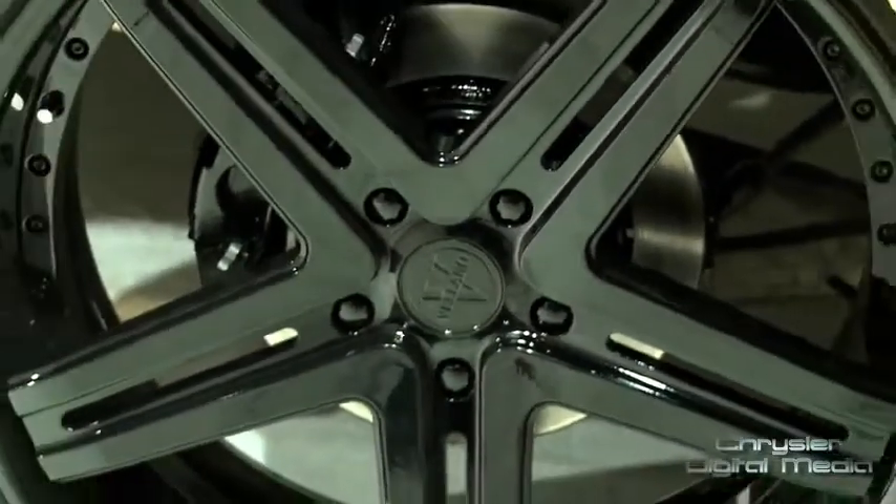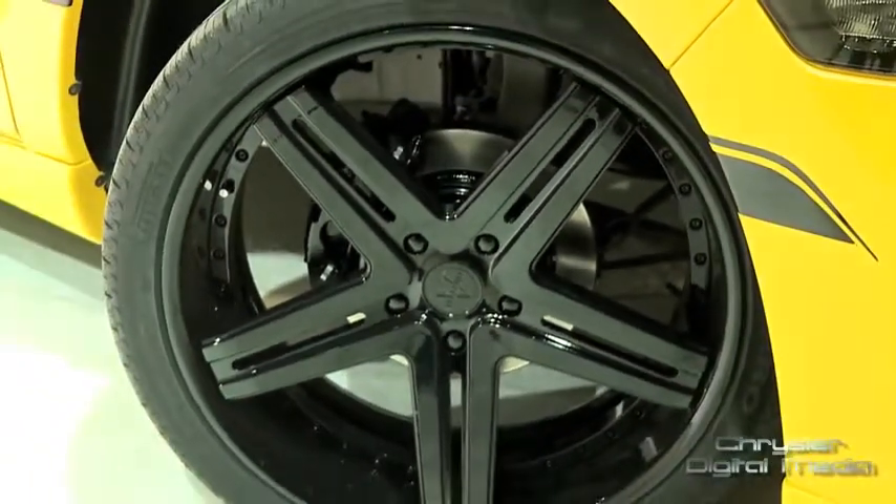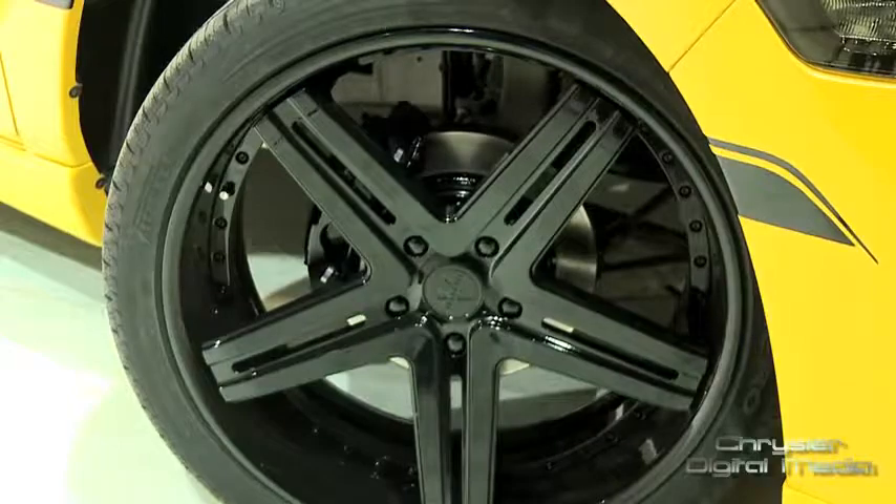Going bigger is always better, so we wanted to raise the bar. We went to 24s and these wheels are gorgeous — a very simple five-spoke design with a glossy black paint job.